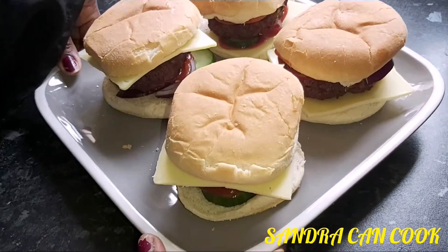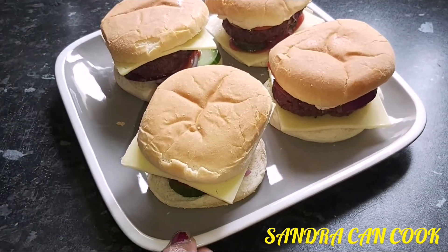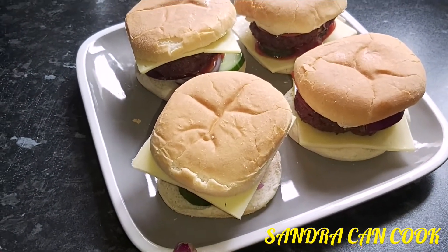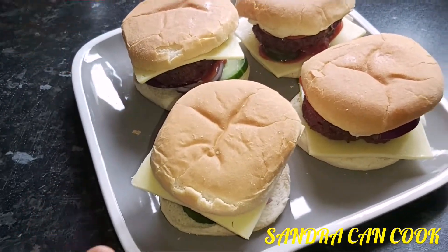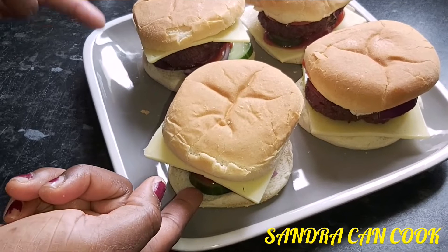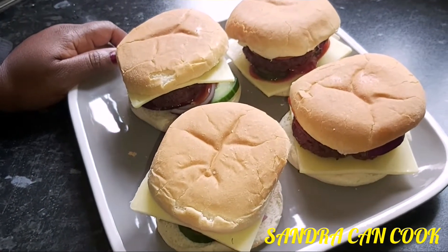This is what we came up with — our homemade burger. You can arrange it any way you want. It's all about making a healthier burger for your children or whoever you want to feed, or even for yourself at home. Cheese on top, cheese on the bottom — you just do as you please. In here I have my burger bun, cheddar cheese — the mature one — some onion, tomato and cucumber with some ketchup as well.